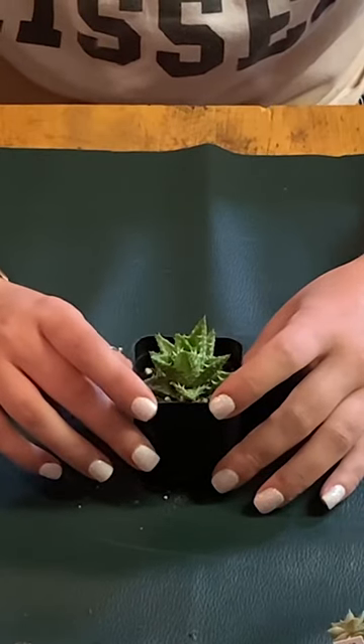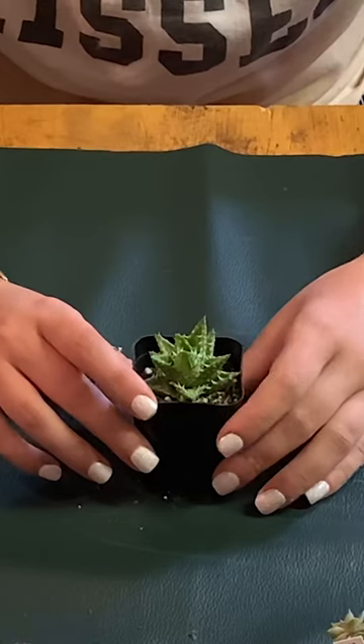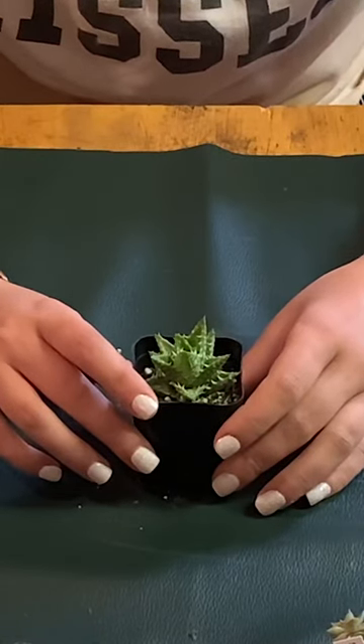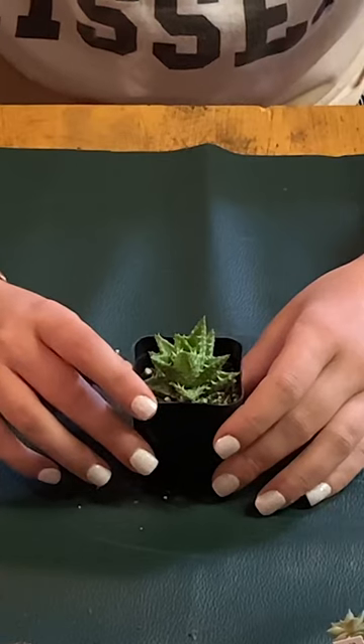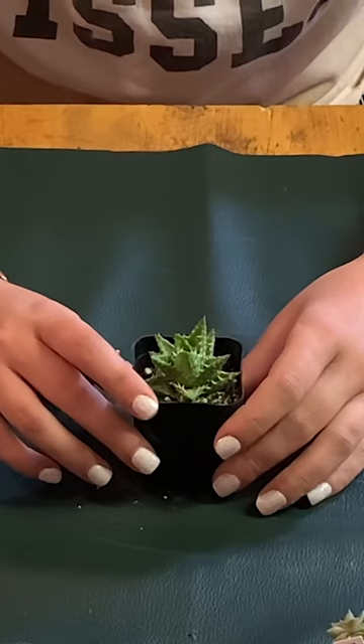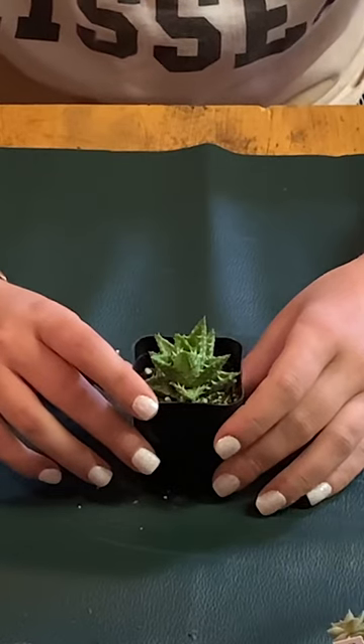It is a slow grower, meaning that it doesn't grow rapidly and it doesn't propagate as easily. So if you want to propagate it, you'll have to take a leaf off and put it in the ground, unlike some plants that propagate by themselves.